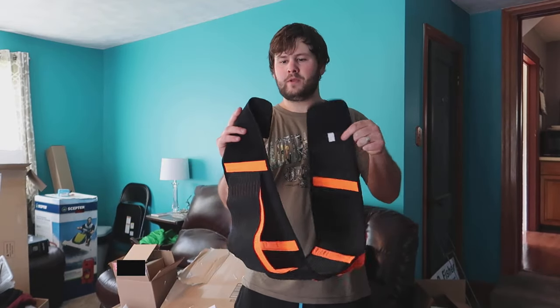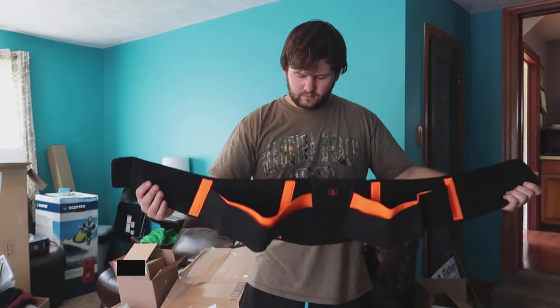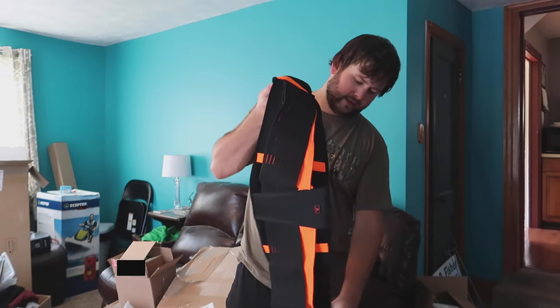It's very easy and simple to set up — it's just velcro. You would go ahead and, if you're doing it yourself, lift up your shirt and place it underneath, or you can wear it over your regular shirt if you don't mind people seeing it.